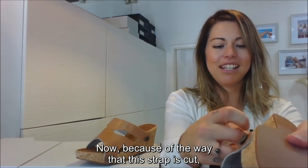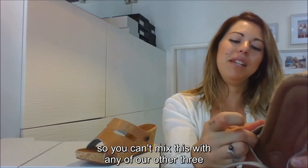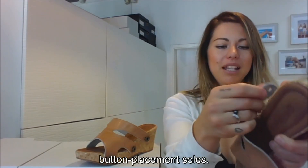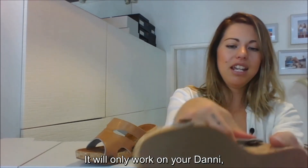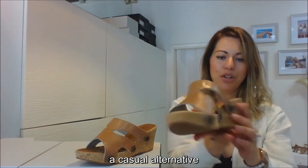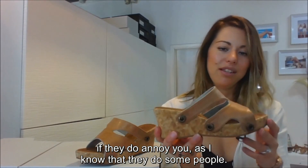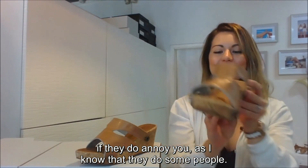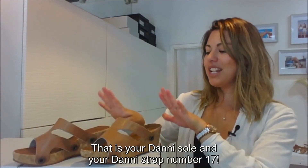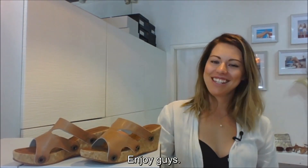Because of the way this strap is cut, it will only work on your Danny sole — you can't mix this with any of our other three-button placement soles. It'll only work on your Danny, but it's a really nice strap to have as part of your collection if you want a casual alternative or something that doesn't have the ankle strap. So there you go — that is your Danny sole and your Danny strap number 17. Enjoy guys, thanks for watching, bye!